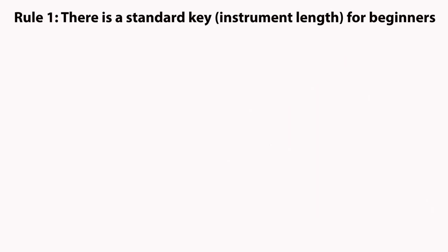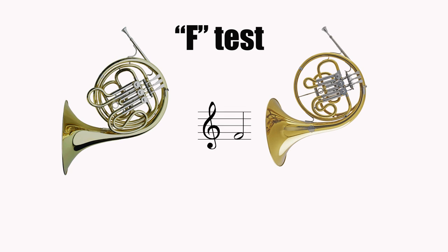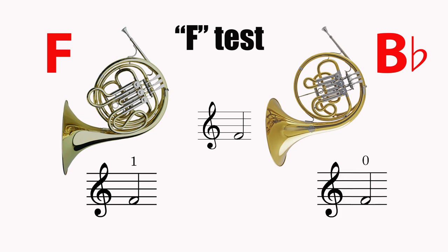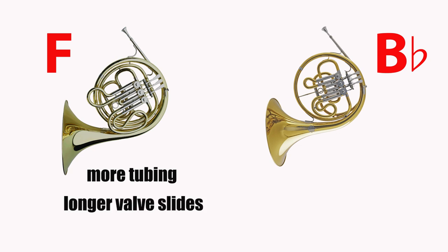So which horn is which? For that we have to do the F test. We play the concert B flat just below middle C, which is the first space F on the French horn. On the F horn this will be played on first valve, but on the B flat horn it will be played on open. There is also a difference in appearance between the F and B flat single horns: the F horn is longer so there is more tubing to wrap around, and the valve slides are also longer on the F horn.